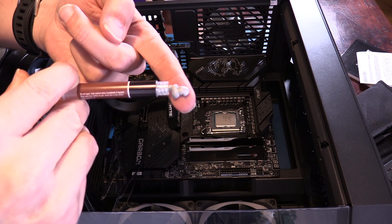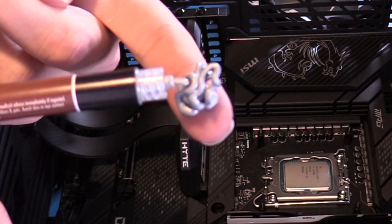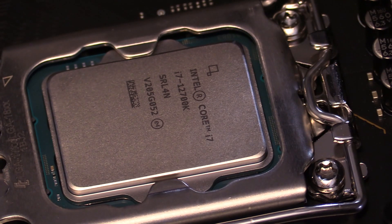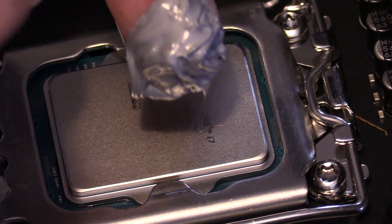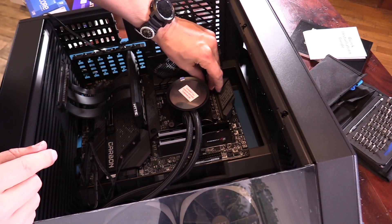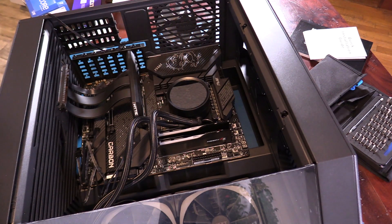I've got a little bit of an unorthodox opinion about how much thermal paste to put on here — I really like to put it on. Just kidding! The NZXT actually comes with thermal paste already applied, and you only ever want to put a pea-sized amount of thermal paste on there.